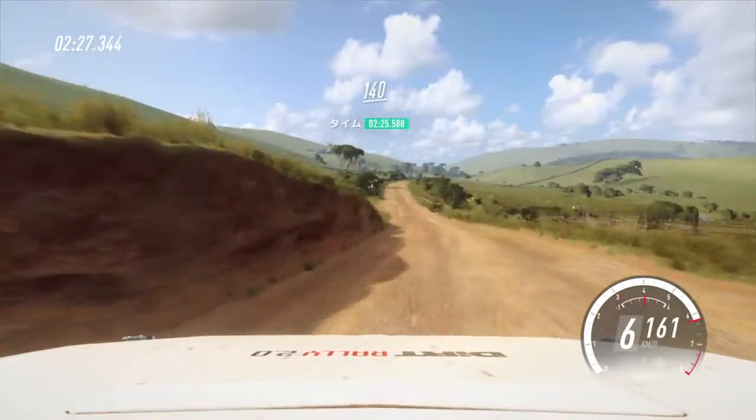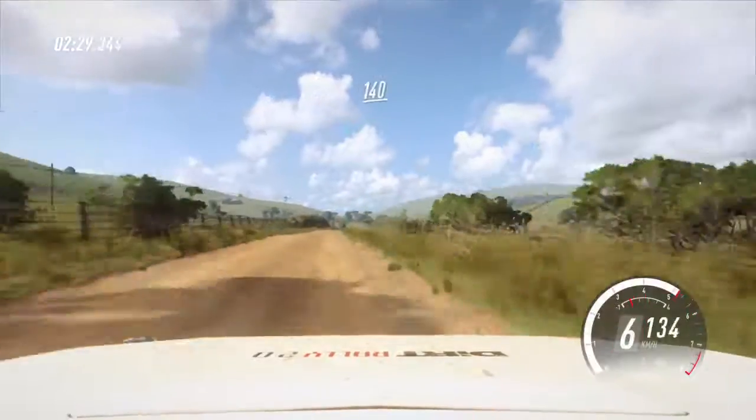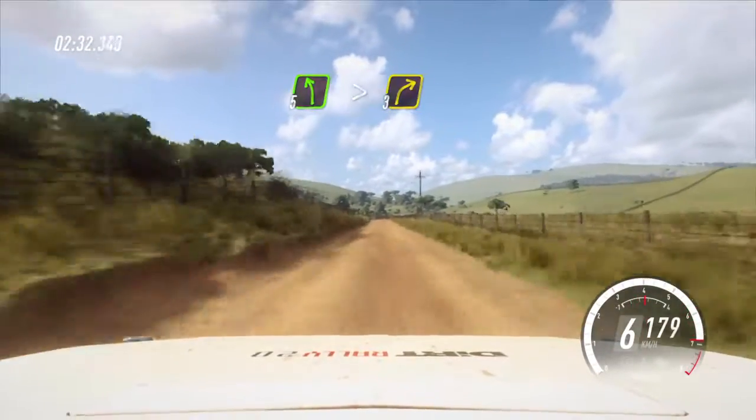Keep right of a crest, 140. 40. 5 left, tightens. Into 3 right long.